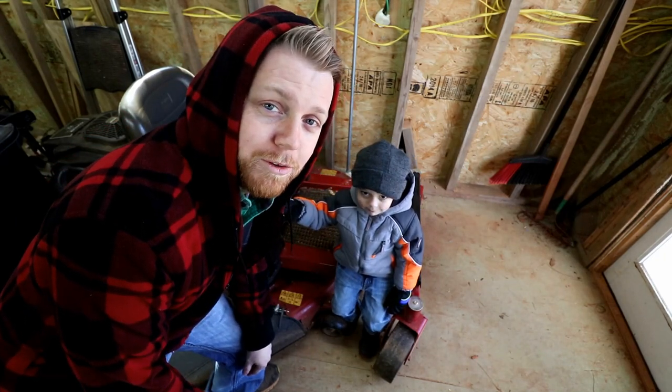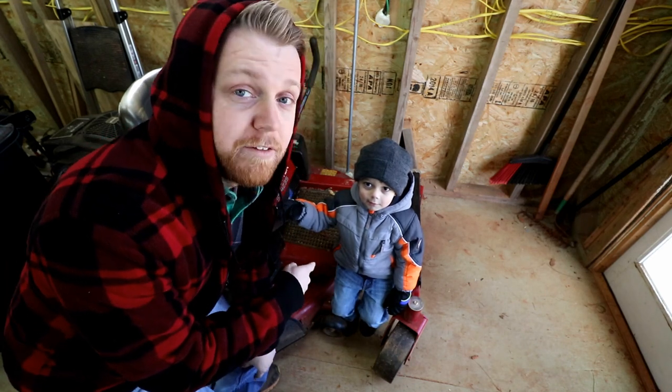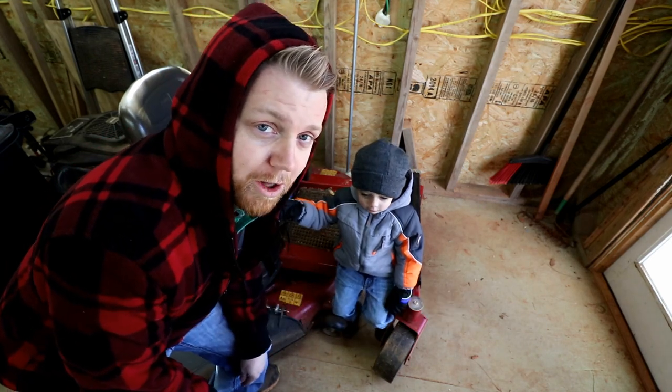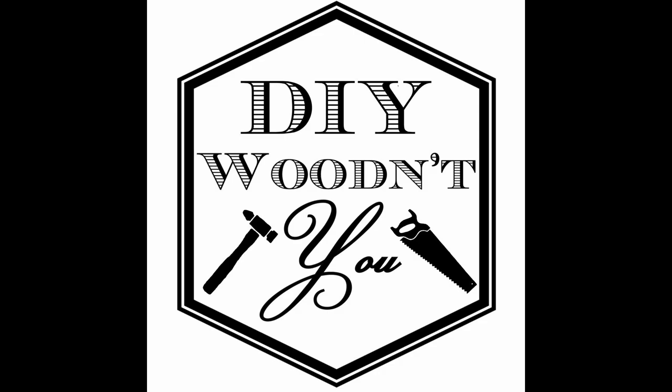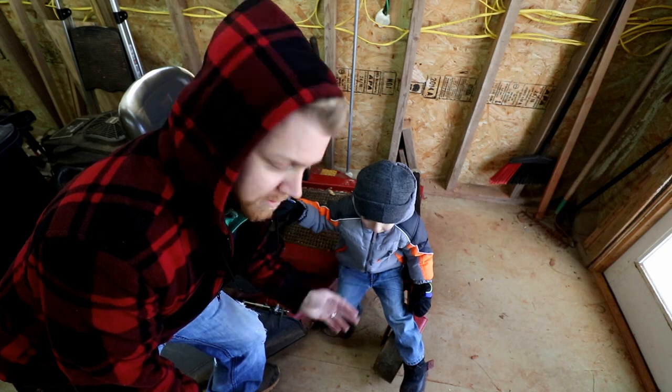I'm Brad, this is DIY Wooden You, and today we're going to be fixing a flat tire on a lawnmower. I've got my assistant Spider-Man with me — I don't know if you guys know him, but here he is.